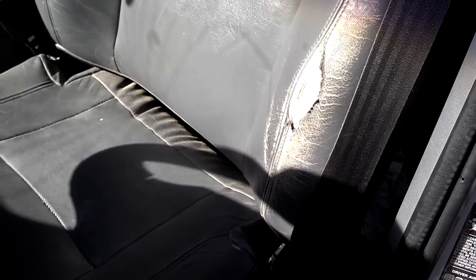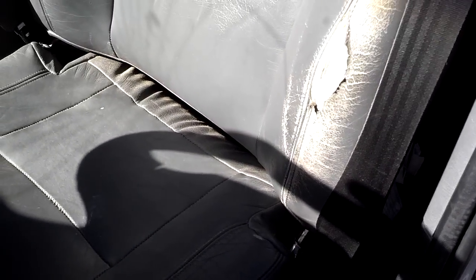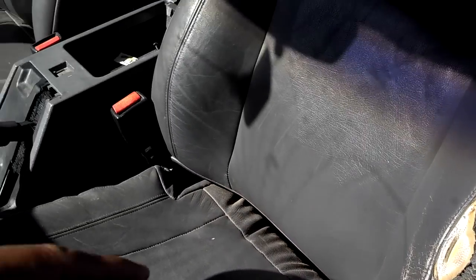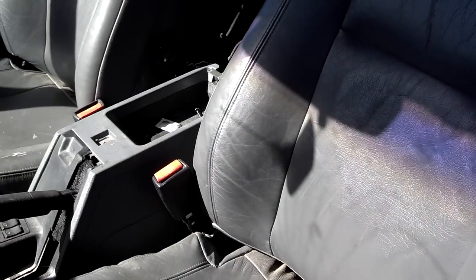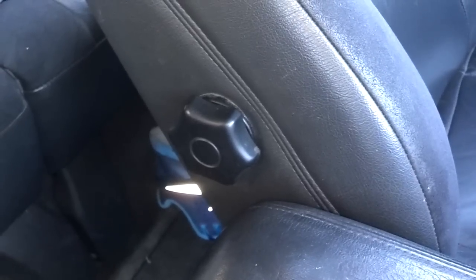You can usually fix this power seat back while it's still in the car. First thing you want to do is take the lumbar support knob and remove it. To remove the lumbar support handle, you turn it out until it stops, then give it a nice tug and turn it again to get it the rest of the way out.